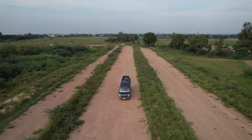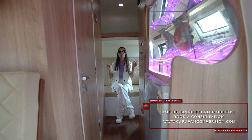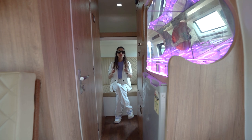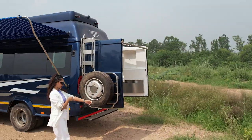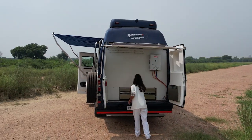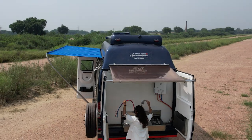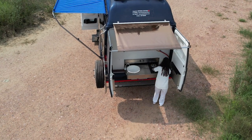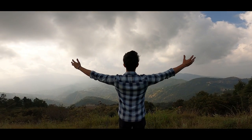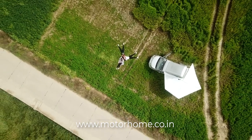If you want to get this model or a similar model customized, you can visit www.caravanconversion.com or tap the link in the description below. If you're interested in getting a caravan built through us on a commercial number, we'll list it on our portal — so if you're not using it 365 days a year, we'll book it for you. To experience caravan life or plan a weekend getaway, visit www.motohome.co.in to rent a caravan, or tap the link in the description below.